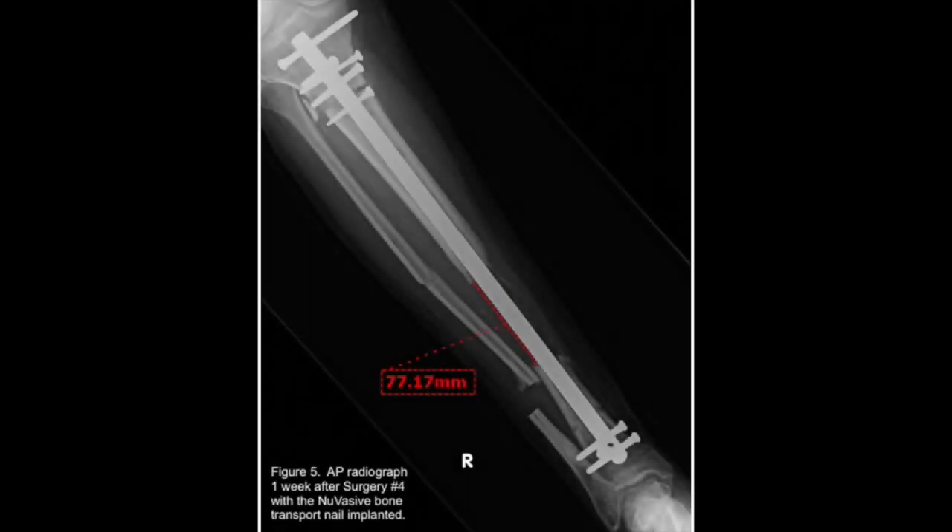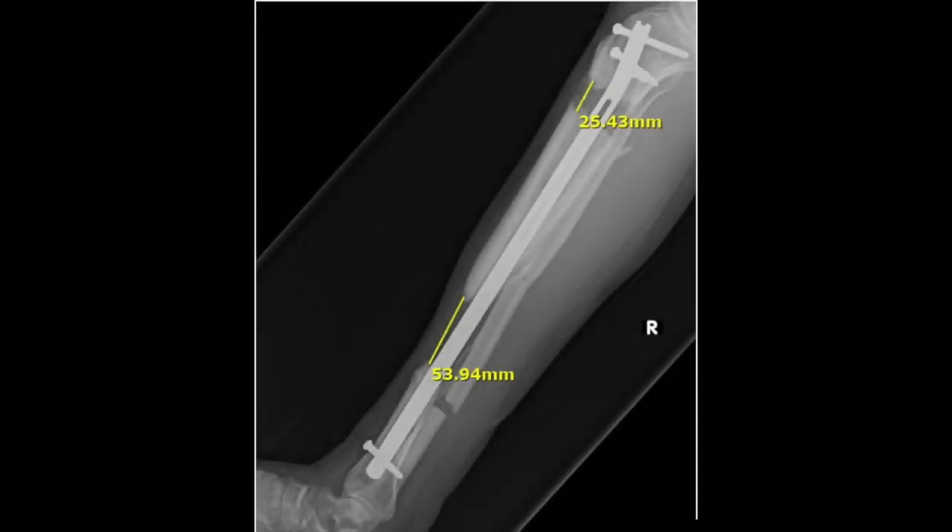He underwent removal of the IM nail, repeat debridement of the tibia, tibial corticotomy, as well as fibular osteotomy to assist with the tibial transport, and placement of the magnetic tibial bone transport nail. The patient was instructed to use the remote control and perform daily distraction of 0.75 millimeters.